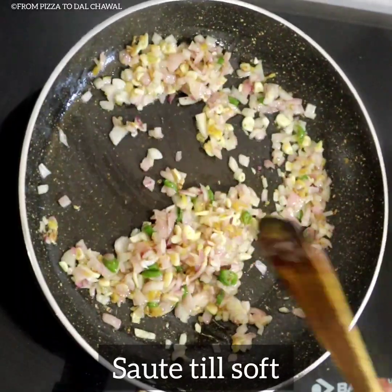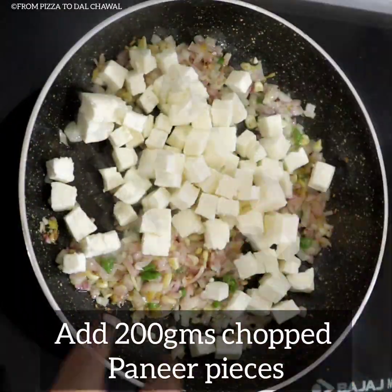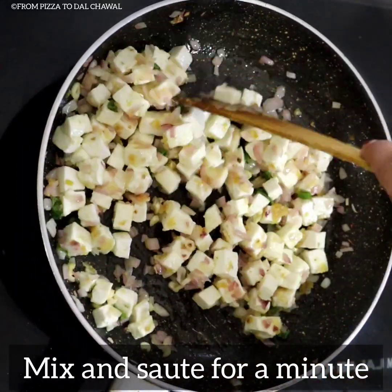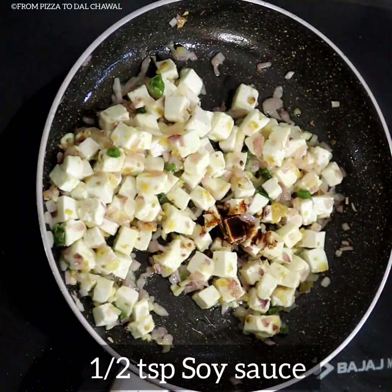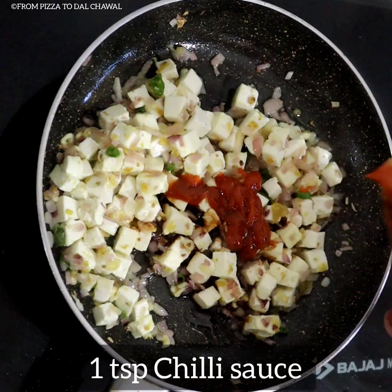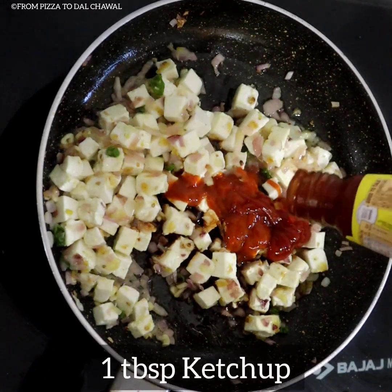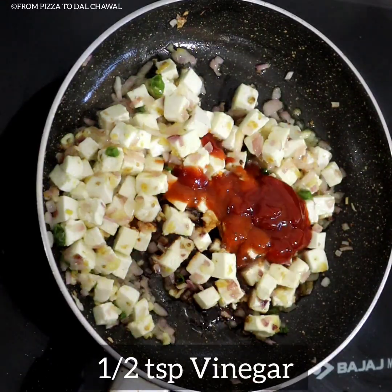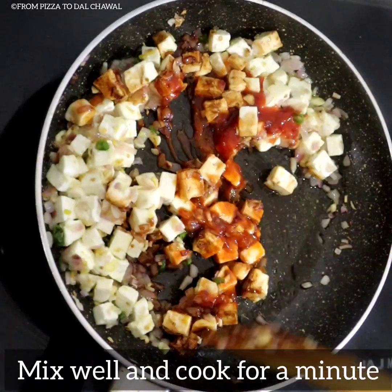You can also add capsicum here. Then add 200 grams of chopped paneer pieces and mix and sauté for a minute. Add half teaspoon of soy sauce, 1 teaspoon of chilli sauce, 1 tablespoon of ketchup, and half teaspoon of vinegar. Mix well and cook for a minute.